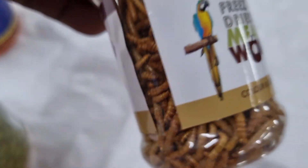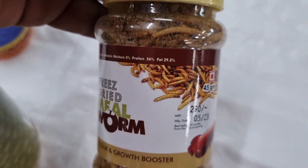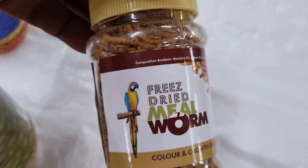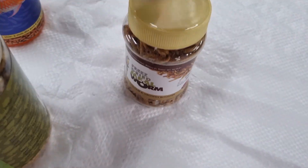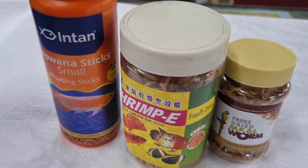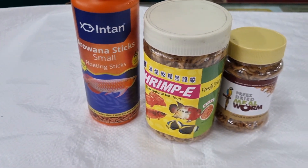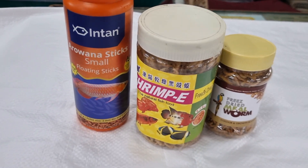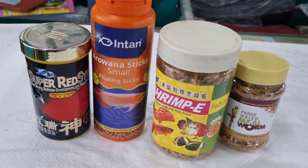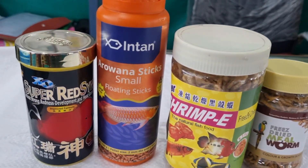For basic maintenance, keep a minimum four-feet tank for silver arowana. When you buy it, it looks small but it grows and needs huge space. When they grow, change to a five or six-feet tank. Keep following our channel and we will meet you in another interesting video — thank you!